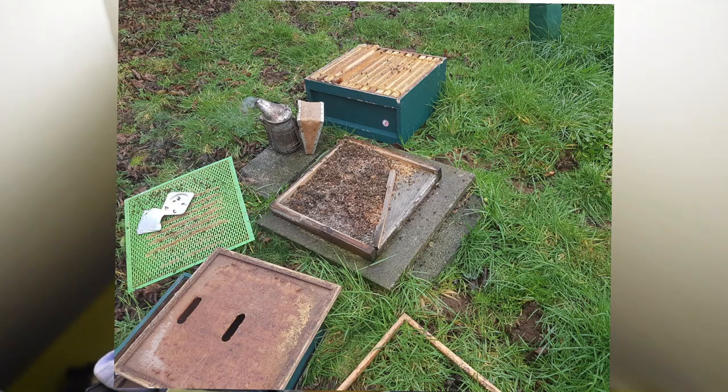One thing I want to talk to you about is the use of mouse guards. In the past few weeks we've had a loss from mice. We had our small entrance block in, but when you have a large amount of apiaries we didn't have time — and that's our fault — to get a mouse guard down onto the hive. So we had a small entrance block on there, and obviously the mouse got in and wrecked the hive.